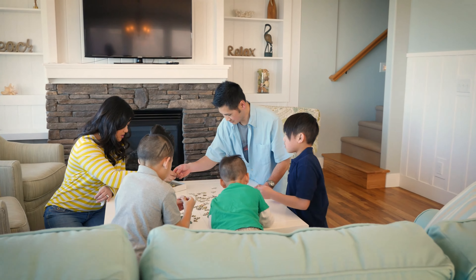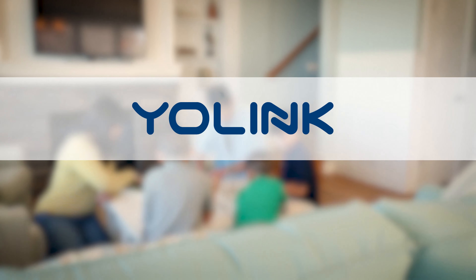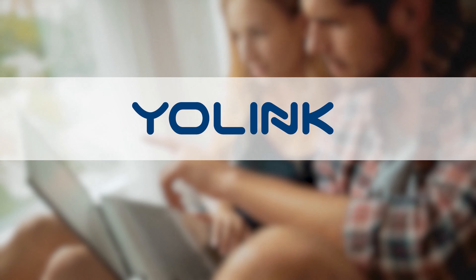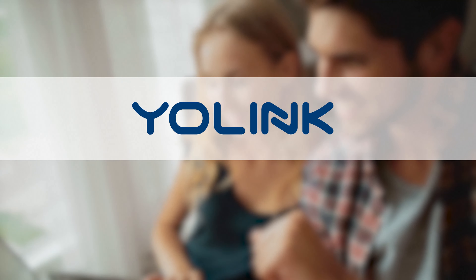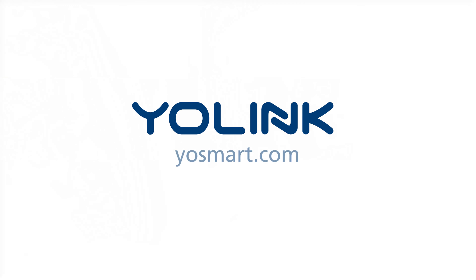Create safer and smarter homes with Yolink. Shop the full line of Yolink products on Amazon.com. For a complete setup guide with additional product details and resources, download a copy of the Motion Sensor User Manual at Yosmart.com.